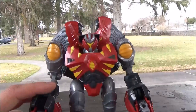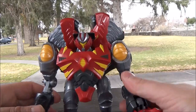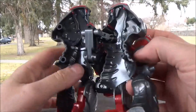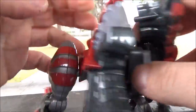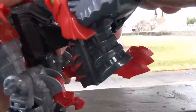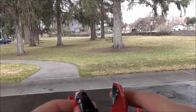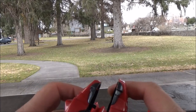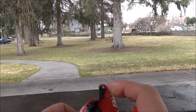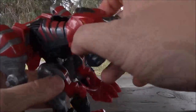Moving on to transformation. Remove the weapon, fold in the hands, fold down what will be the dino feet. Push in the head, push down that part right there. Kind of have to fiddle around to get it — there we go. They put a lot of thought into this head transformation. Not.